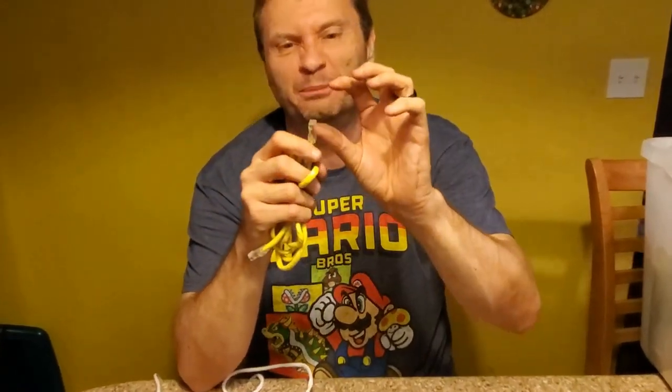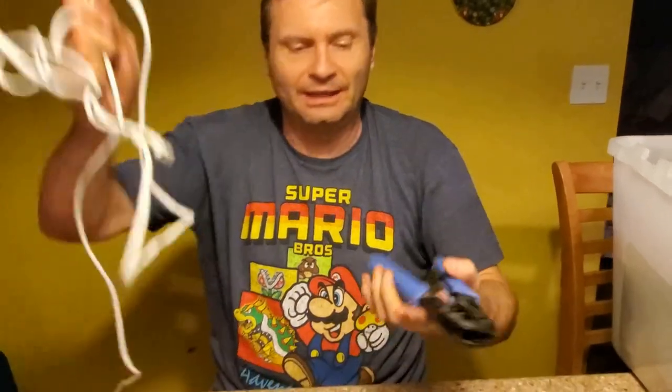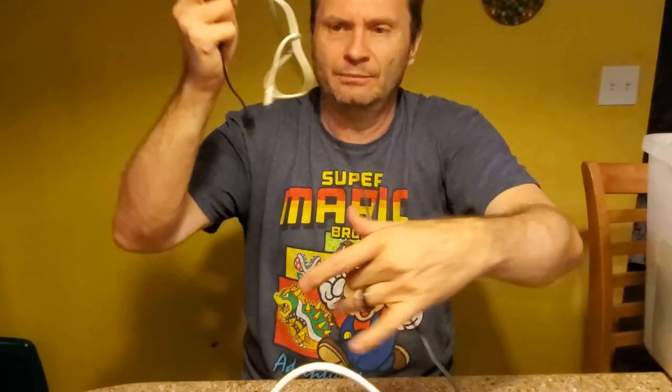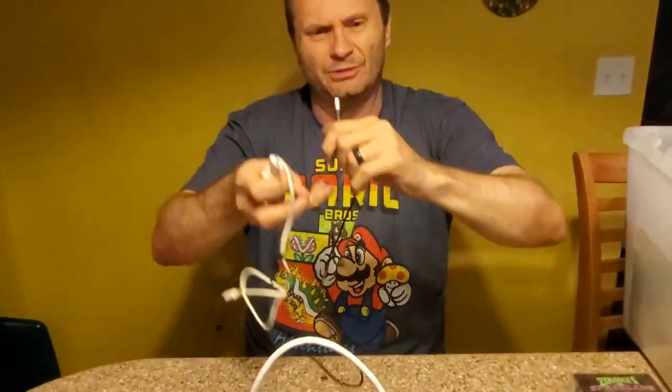Ah, there we go — you crimped it too much, this little tab is already broken. So listen, this is like a rite of passage. Some kids carry knives; if you're an IT geek, you carried one of these. Back in the day — you kids from the 80s know what I'm talking about. Just go to a street fight with a crimper. Okay, so we got another ethernet cable, more ethernet cables. This really is the box of cables.